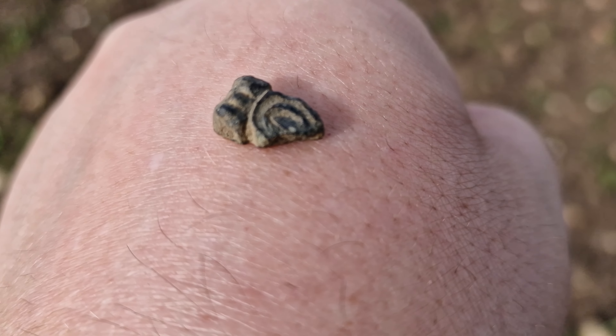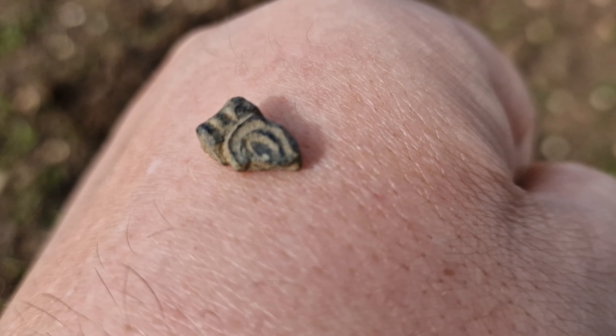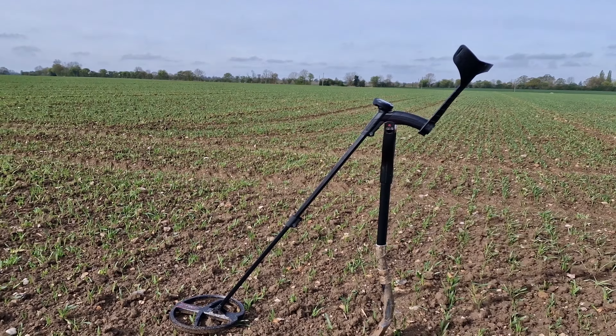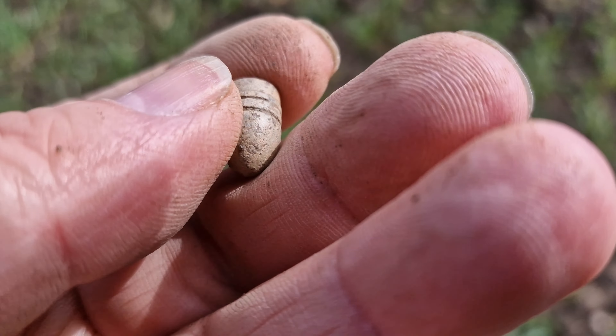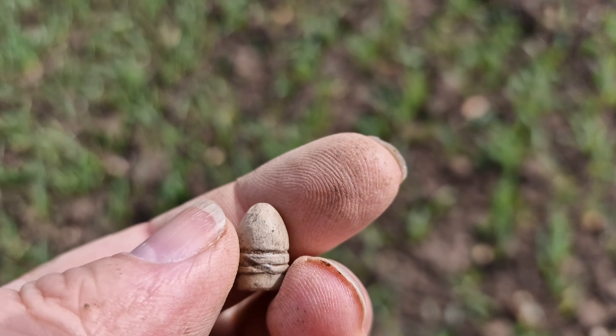Here we go folks, we've got our first find. It's not much, but it's interesting. It's a tiny little fragment of something, but it's decorated. It's quite thick and chunky as well. I don't think it's part of a buckle. It looks to me as though it might be part of a Roman fibula, but who knows? Anyway, that's our first find. We'll carry on.